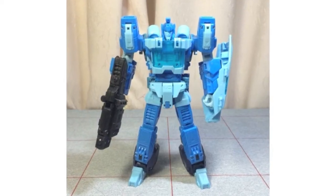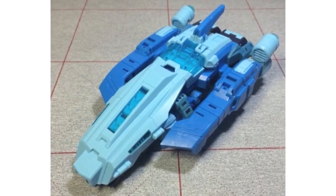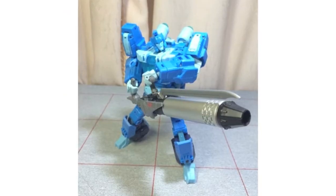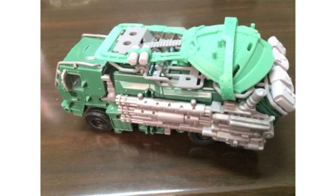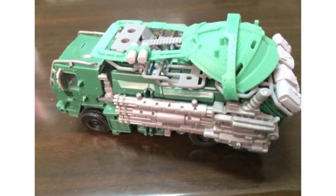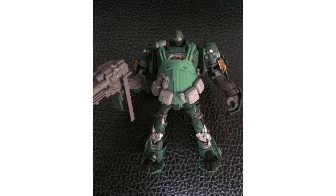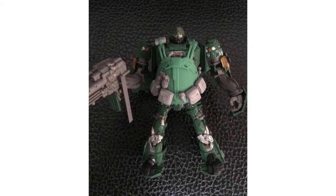New images of SXS's R-02 have been posted on Weibo. Now officially named Overclocking, this is their long-anticipated Blur homage and was shown in hand in robot and alt modes, also wielding their A07 weapon. There are also images posted of the test shot for SXS Toys A08, their Age of Extinction upgrade kit for Hound, showing the kit applied in both robot and alt modes.